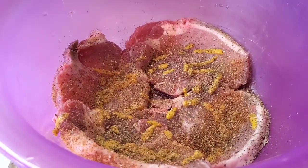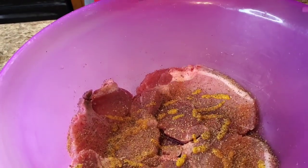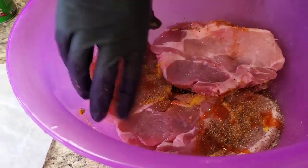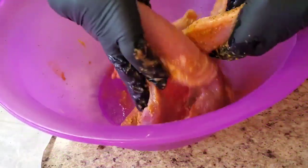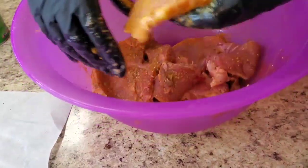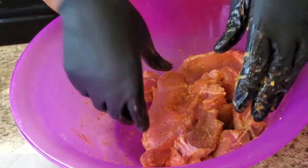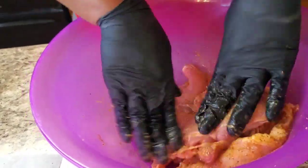Then we're gonna put some seasoned salt on it, a little seasoned salt. And last but not least, we're gonna throw a little Crystal hot sauce on it — it ain't gonna make it spicy, it just adds a little flavor. And we're just gonna season this all up together, make sure it's good and seasoned on both sides. Same thing if you're making a whole family pack.